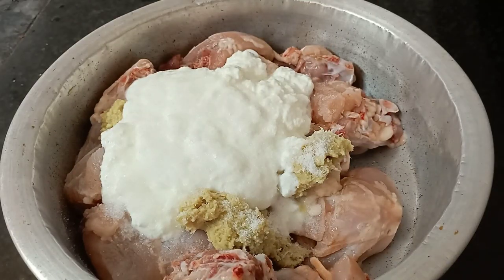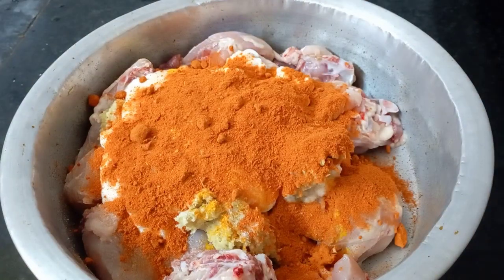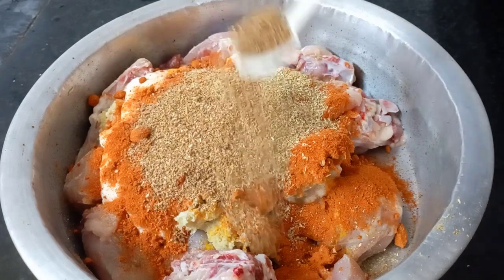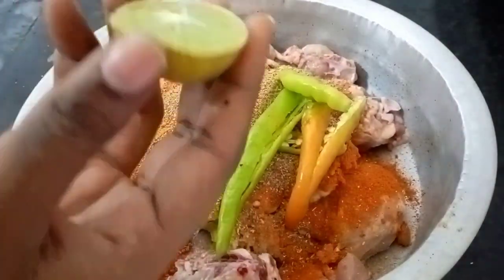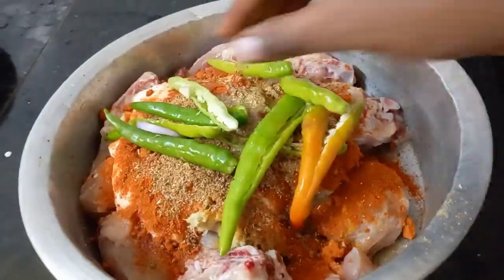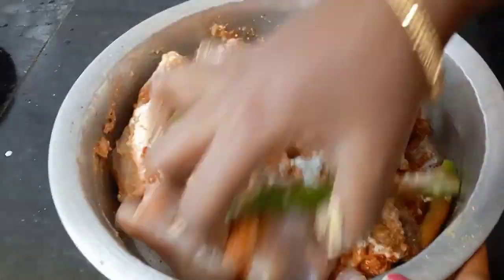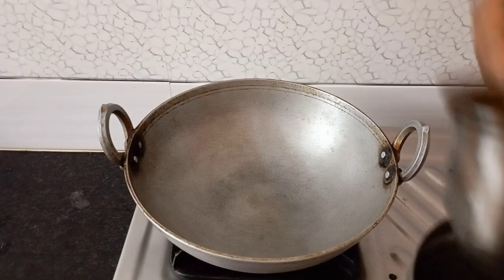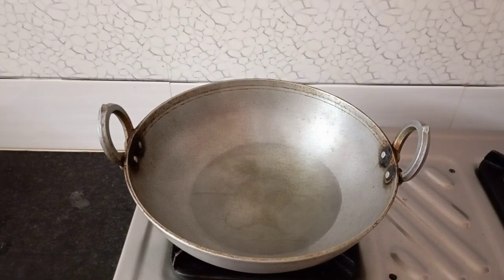I am going to add salt, then add 2 tablespoons of spice, and add 4 chilies with a teaspoon of salt to the marinade.